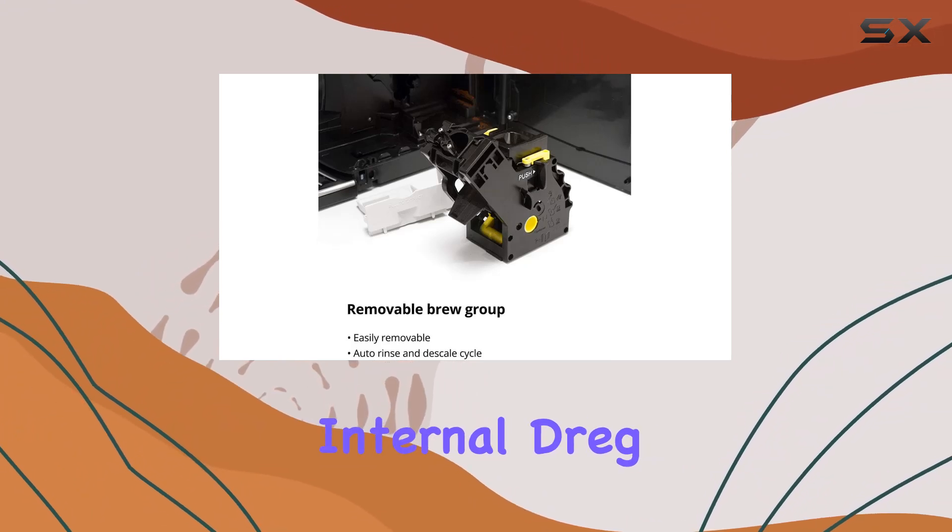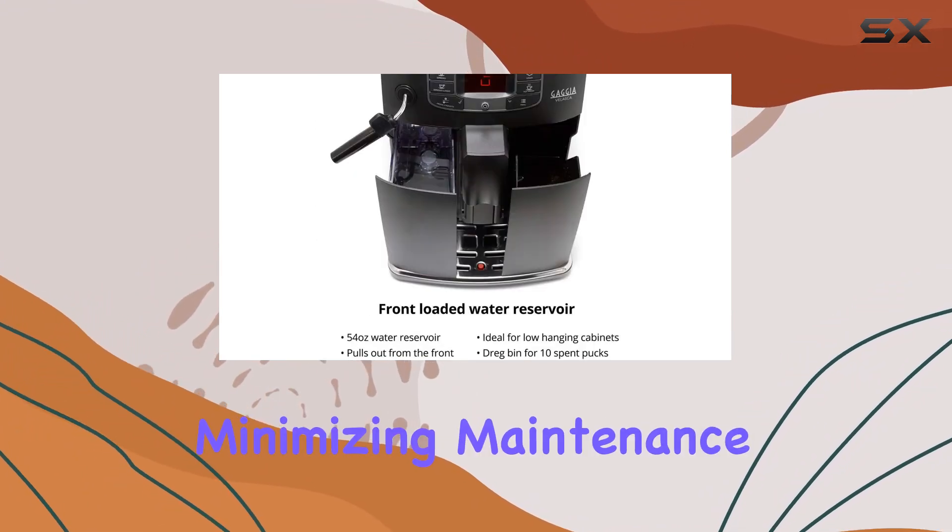Plus, the machine's internal dreg bin can hold up to 10 spent pucks of coffee, minimizing maintenance.